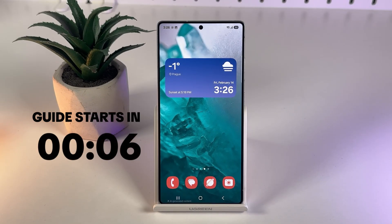Hi! If you're wondering whether the Samsung Galaxy S25 Ultra's S Pen comes with Bluetooth capabilities, let's find it out together.